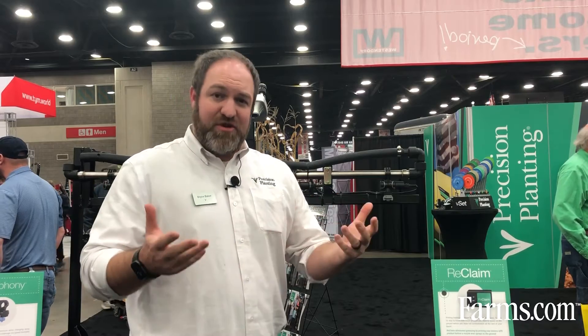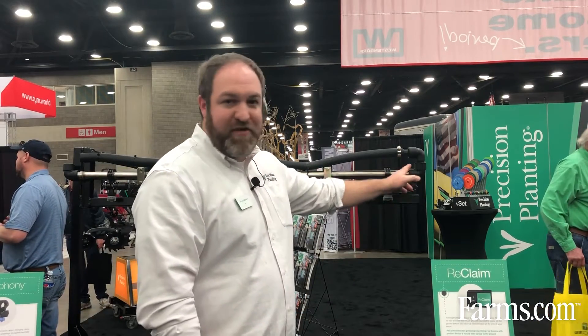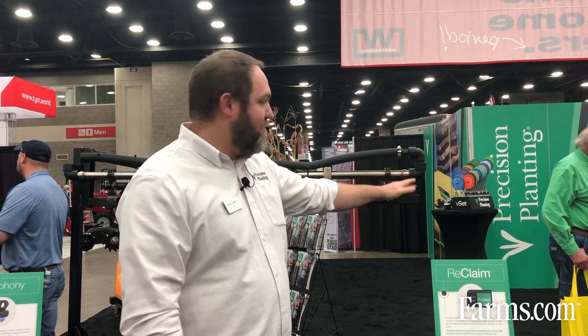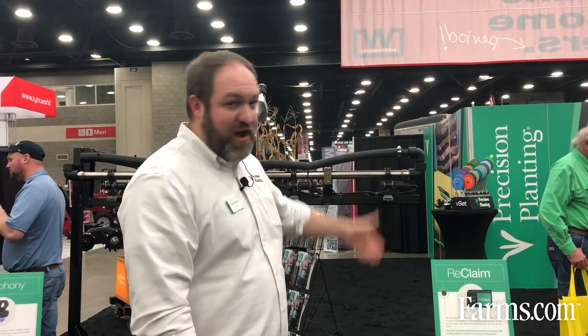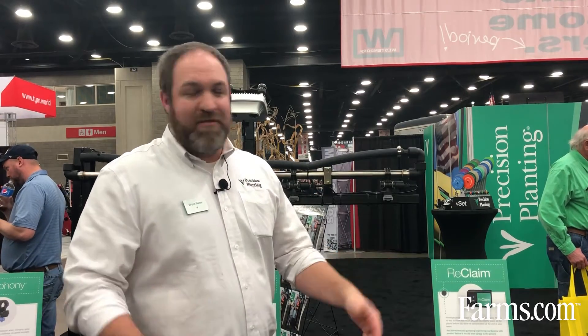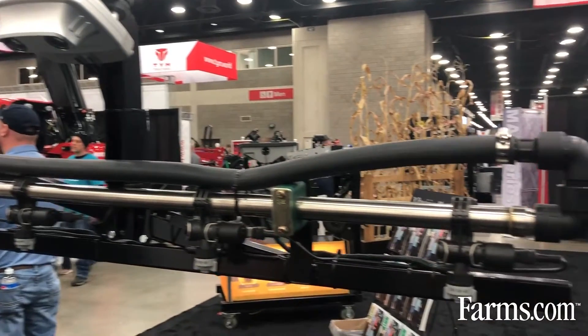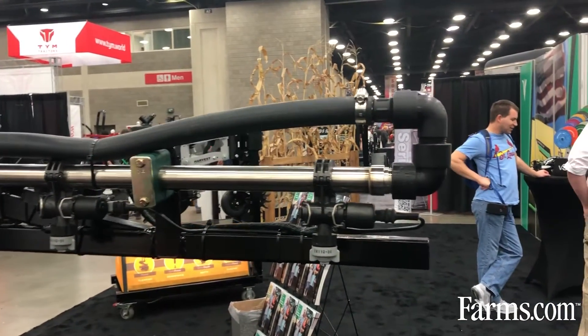Reclaim is a retrofit system that would go on any sprayer out there — pull type, self-propelled, different brands. At the end of a boom section, typically right here, there's a dead end cap, and that's what requires you to spray chemical on the ground to prime the booms. With Reclaim, there's an elbow and hose that returns flow to the tank, done everywhere there's a boom end section, creating a full loop back to the tank.